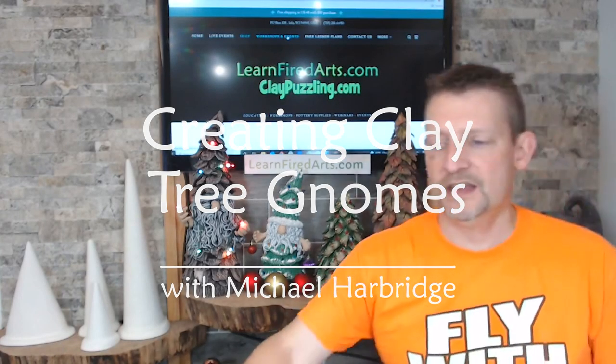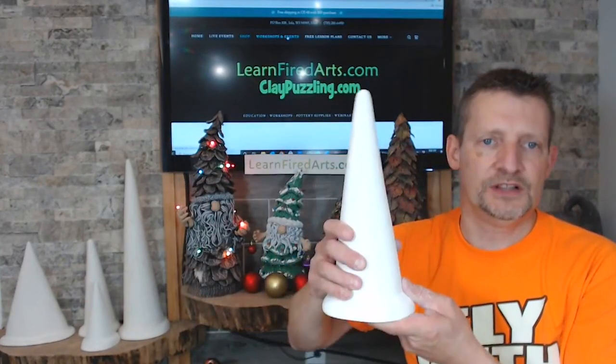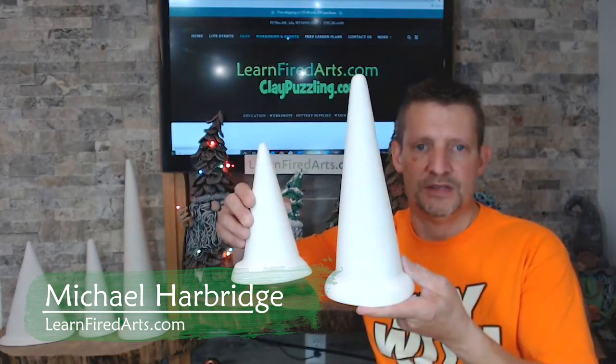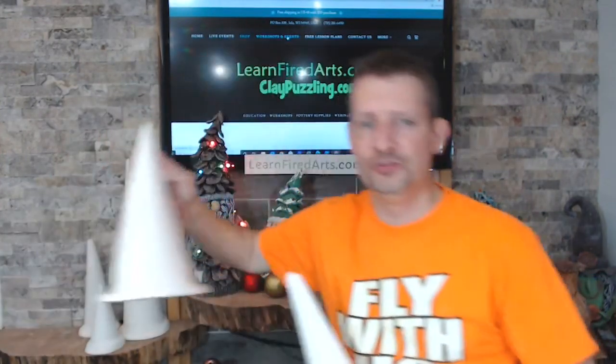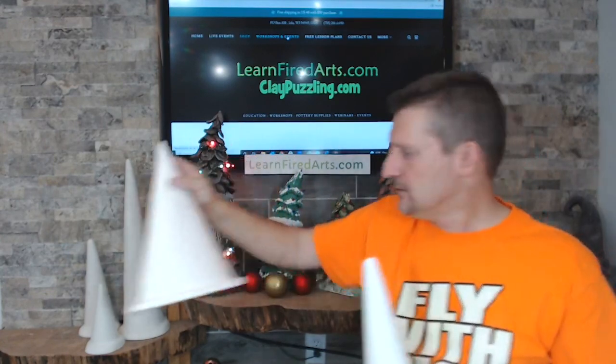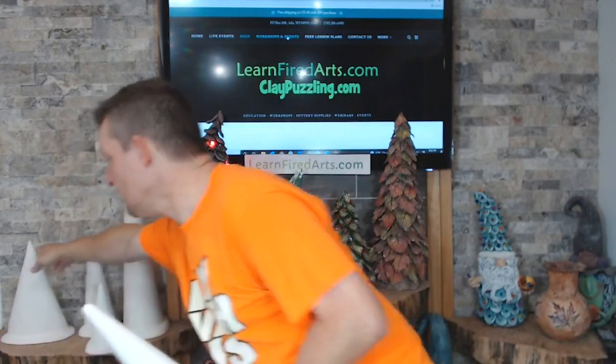Tonight we're working with clay cones, which come in three different sizes. The one I'm working on is the medium — there's a seven inch, a twelve inch, and a twenty-one inch. There's also a new oval cone I haven't used for gnome trees yet, but I think it would give a wider tree. We're also coming out with larger and smaller sizes of that oval cone.